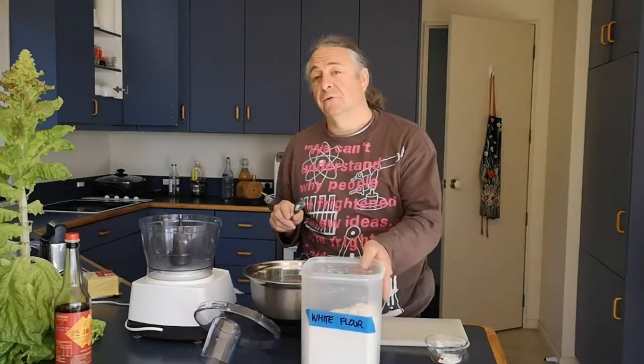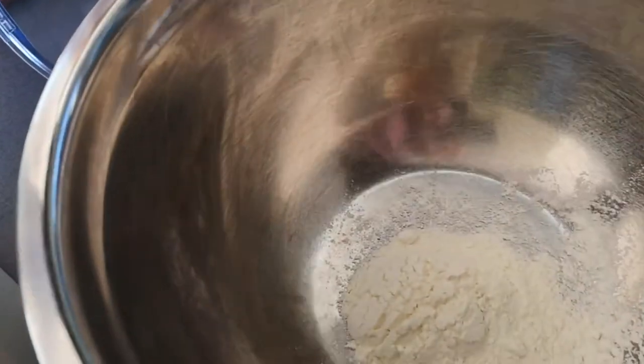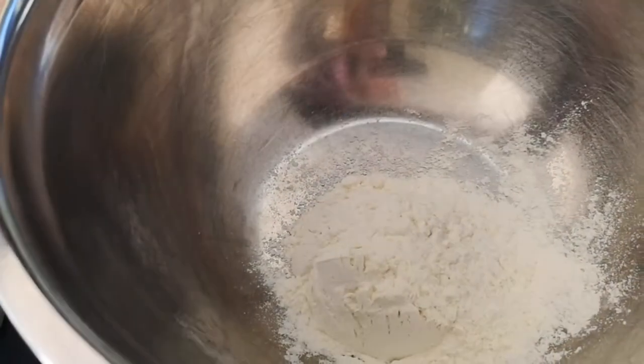We throw it all into the food processor. Let's weigh out 140 grams of flour. I'll put the recipe up on the geekofarm.com website and link to it in the text below.